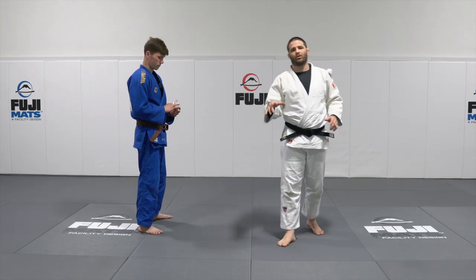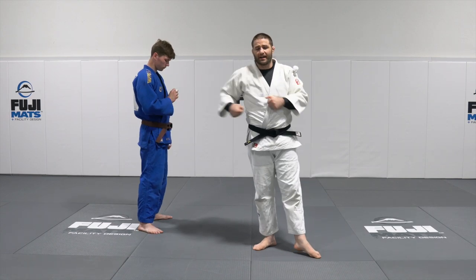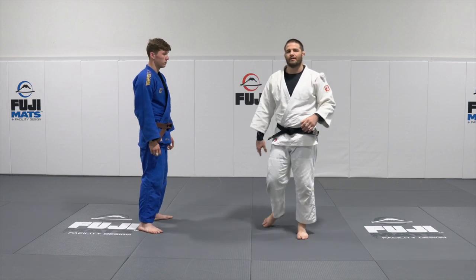Let's dive into the Georgian grip or the Russian grip, where we're going over the head, wrong side, grabbing the belt, grabbing the back. Let's take a look at some of the best throws that you can do from there.